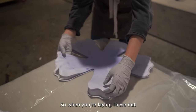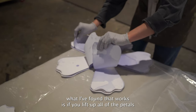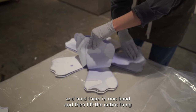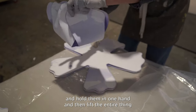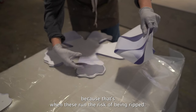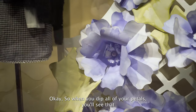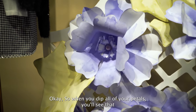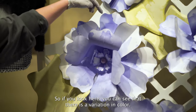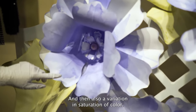When you're laying these out and lifting one off of the pile, what I found that works is if you lift up all of the petals and hold them in one hand and then lift the entire thing, rather than just going and picking up a petal, because that's when these run the risk of being ripped. When you dip all of your petals, you'll see that at first you still have a lot of areas that are white and that's okay. There is a variation in color and also a variation in saturation of color.